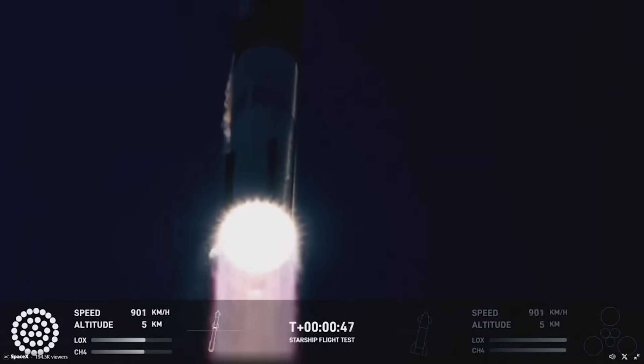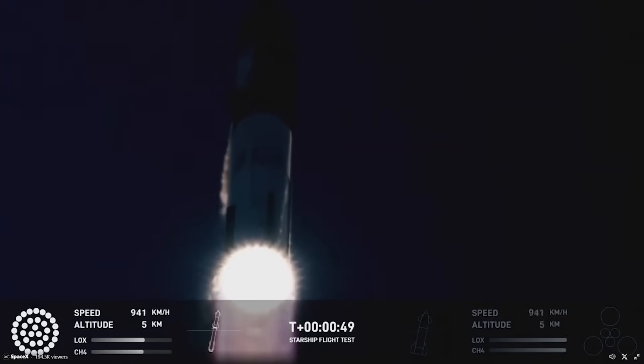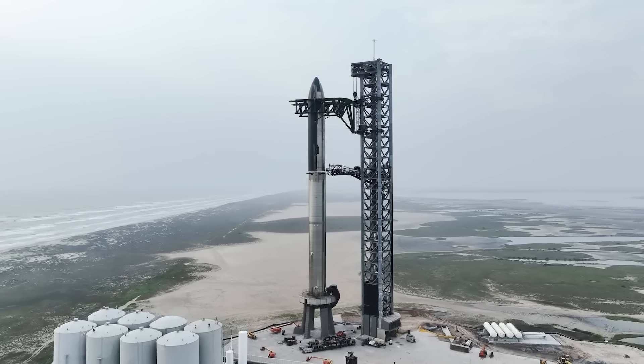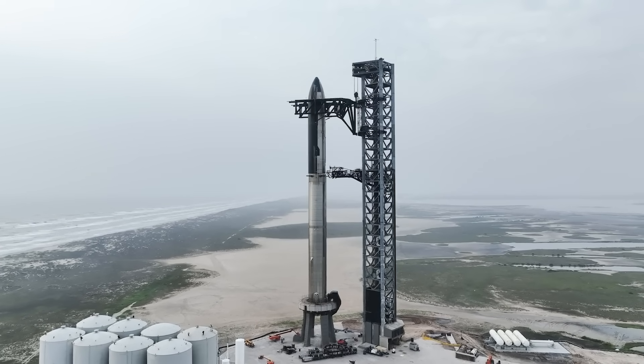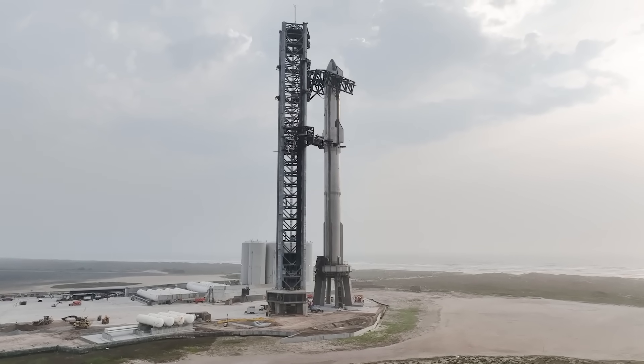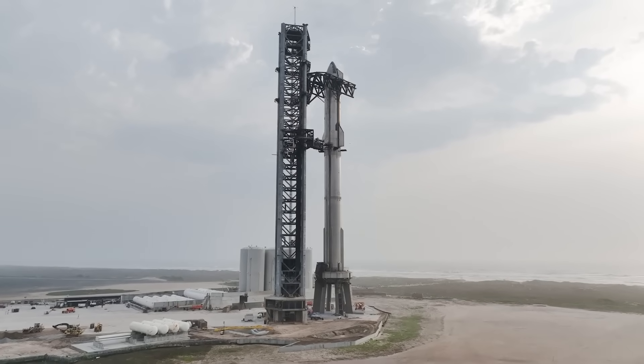Yesterday, SpaceX launched Starship for a second time and the pad was exposed to the full thrust of 33 Raptor engines. This time, however, SpaceX was much more prepared and knew that concrete alone would not be sufficient. We will have to wait and see how it progresses and the impact it has on the space industry. Thank you very much for watching.